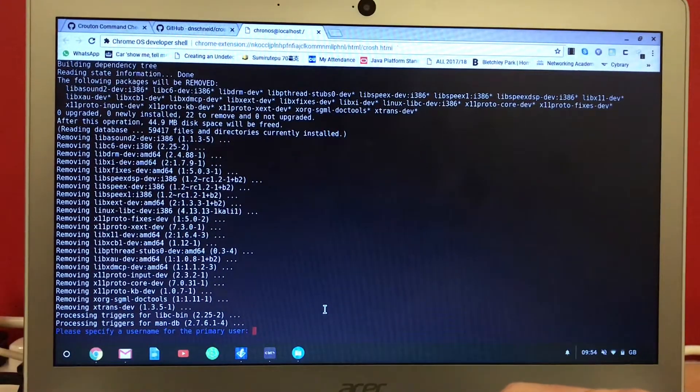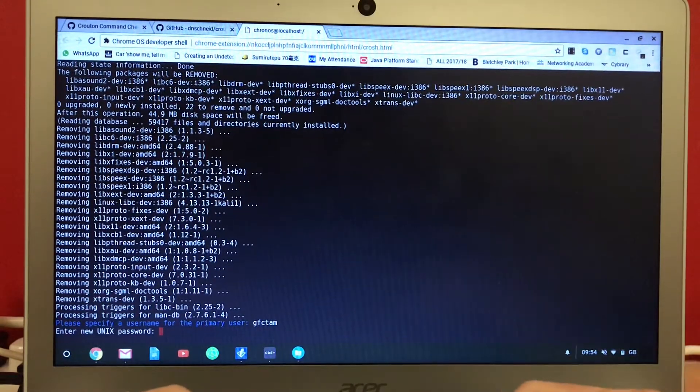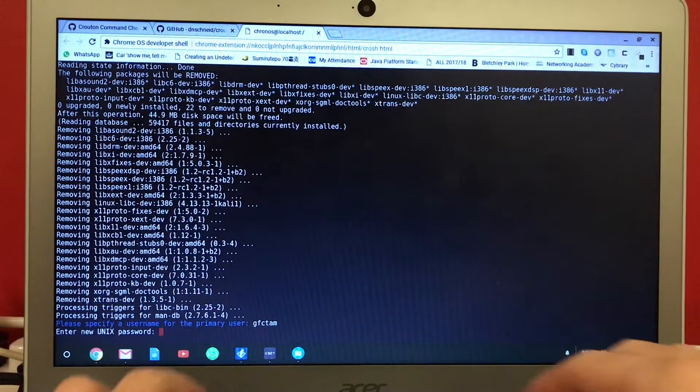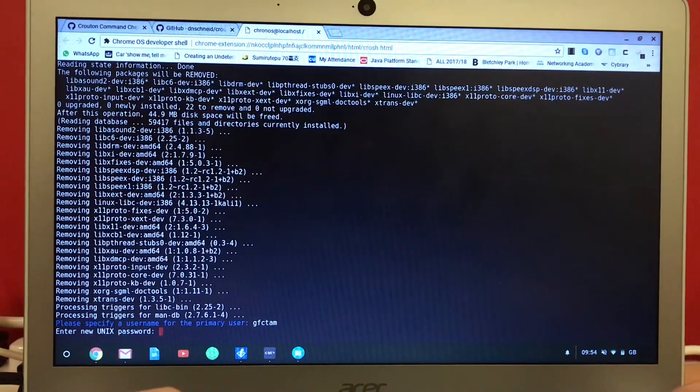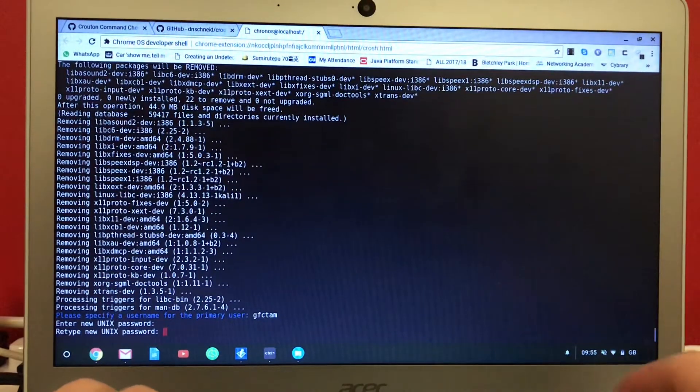Now you just need to enter your username and password. This password will be used to avoid running as root, so you need to memorize it.